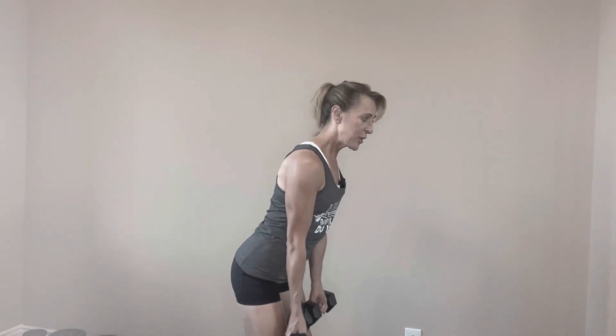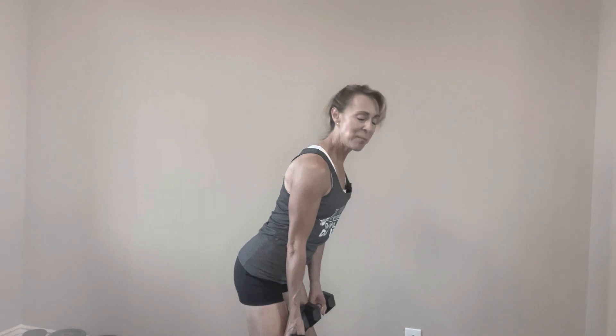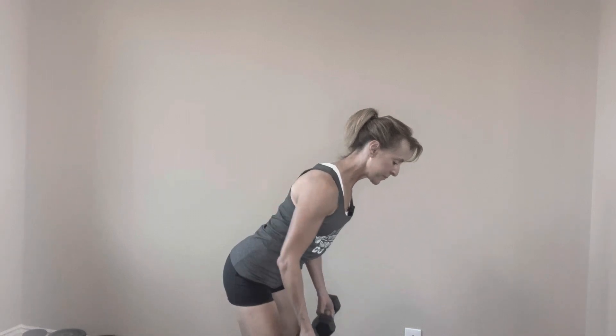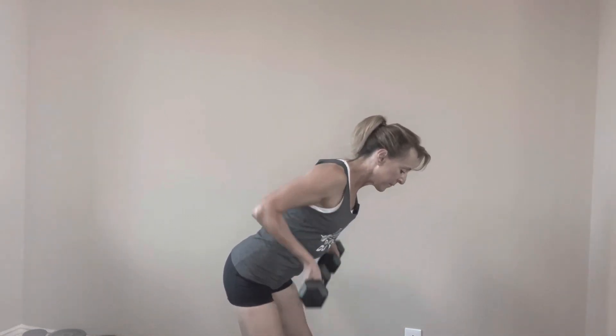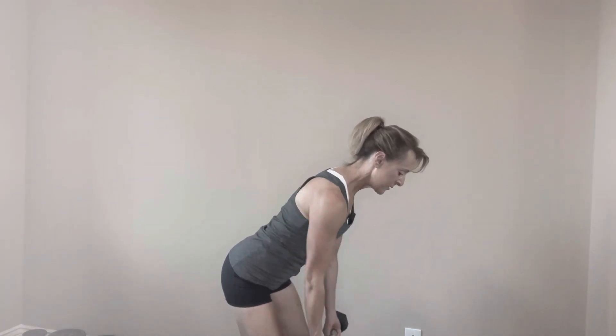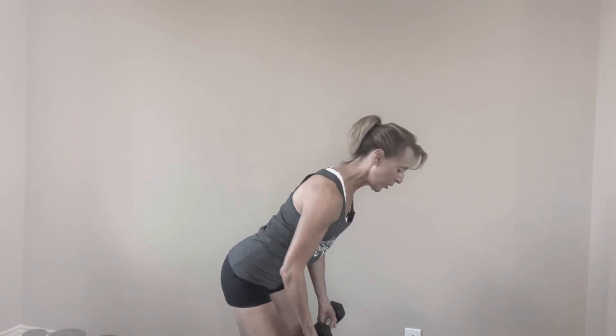We're gonna get started with a supinated dumbbell row. You need two dumbbells. Feet in a comfortable stance about shoulder width apart. We're gonna hinge at the hips. The back of your hand is gonna face your quads and you're gonna bring the dumbbells up towards your chest. Elbows going to the back of the room. We're gonna take it up for ten. Squeezing the shoulder blades together. Abs are tight. Ten reps.